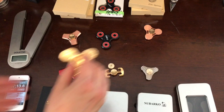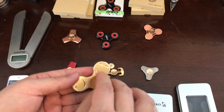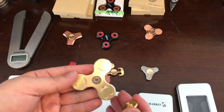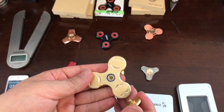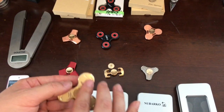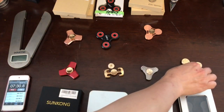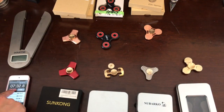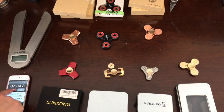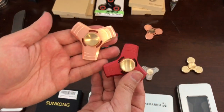Let's take a look at this one. This one is a smiley face — it's very cute. This one has a standard steel ball bearing, but it can spin for 6 minutes and 30 seconds — pretty impressive. And it's also kind of stopping now, so that's about 7 minutes and 30 seconds.